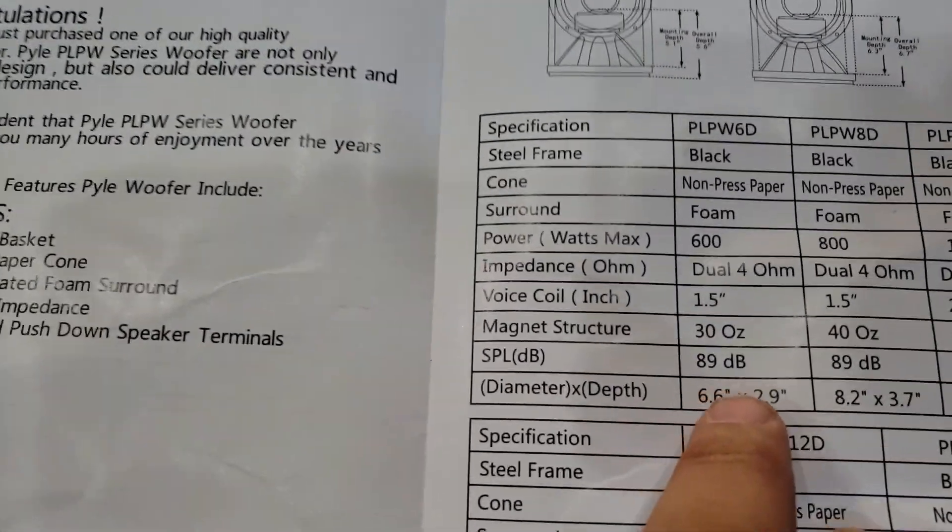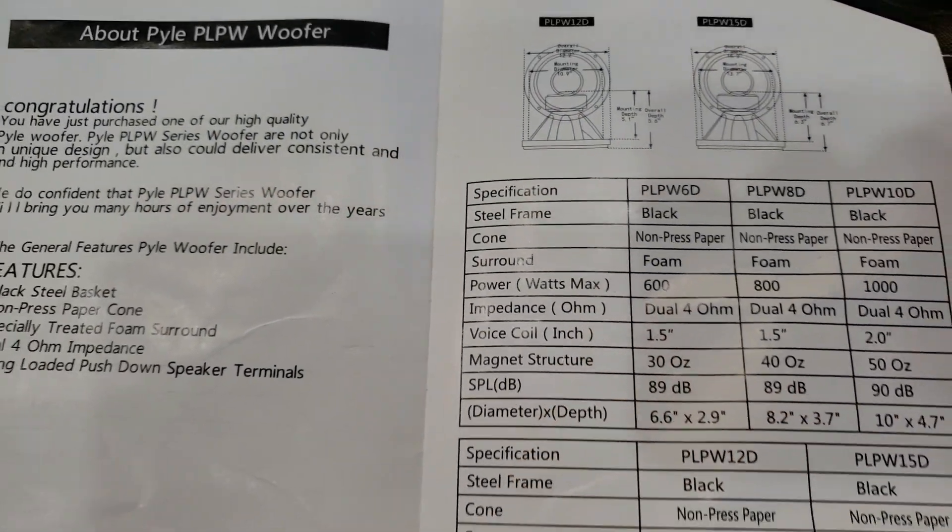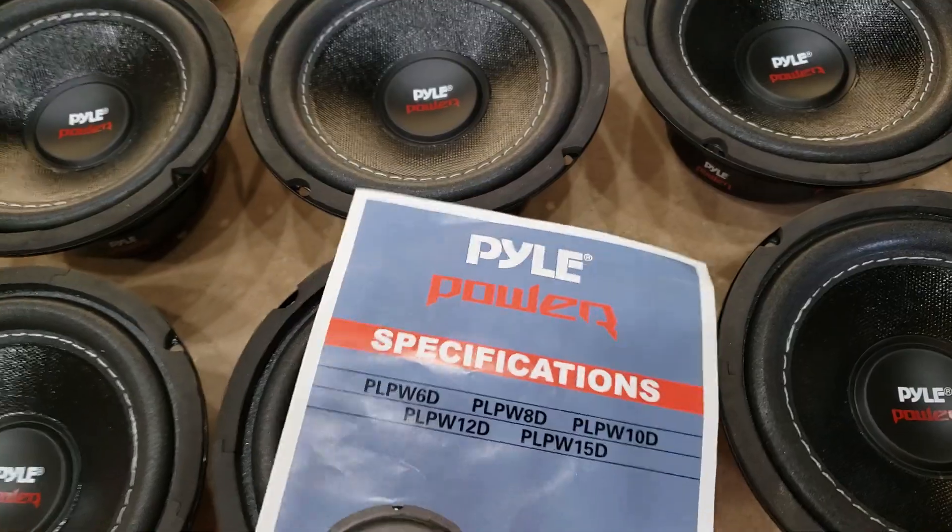It says a 30-ounce magnet and 600-watt max — yeah, maybe for a second.